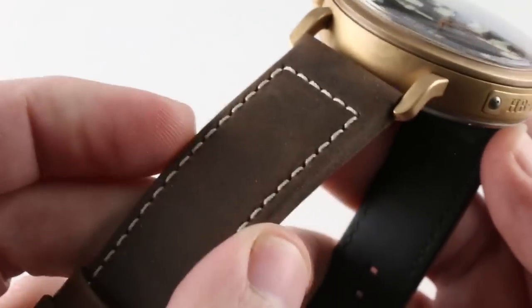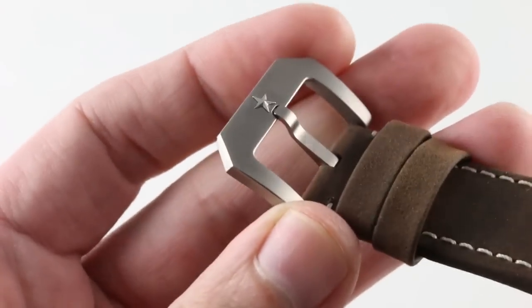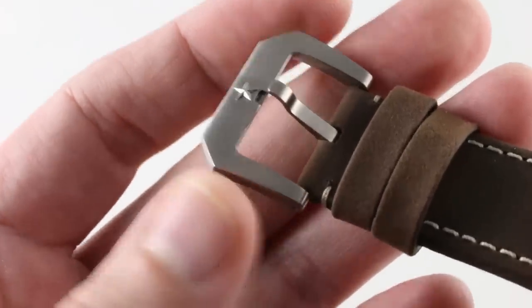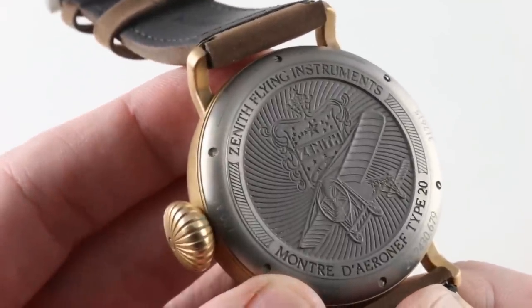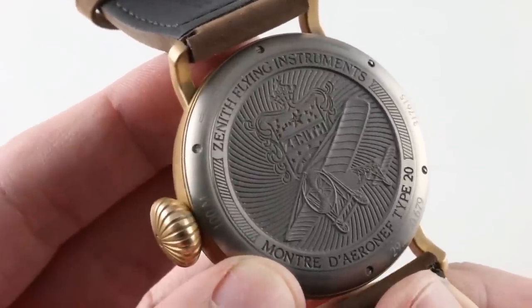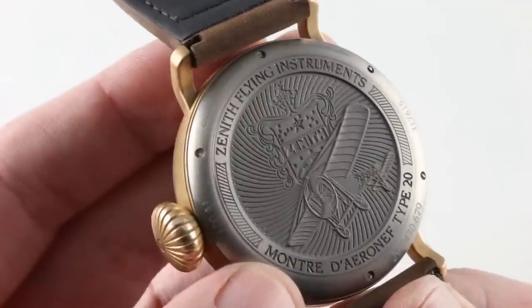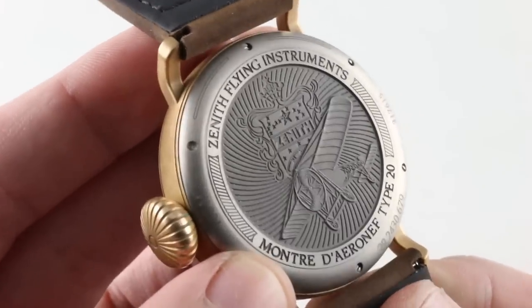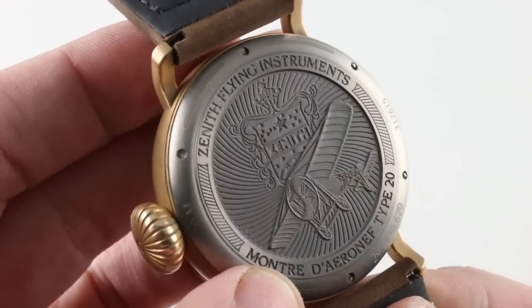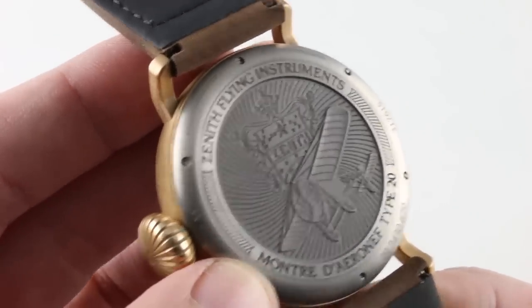The traditional contrasting aviator stitch truly pops against that nubuck leather base. There is a titanium oversized trapezoidal pin buckle, easy to adjust on the fly, and Zenith branded. The underside of the watch is also in titanium. You can see the famed Louis Blériot monoplane, which the French aviation pioneer flew across the English Channel with a Zenith cockpit instrument on hand for the occasion. The case back is incredibly complex and ornate. It is hypoallergenic titanium, which helps to reduce the total mass of the watch — part of the ergonomic equation.